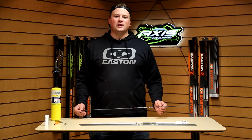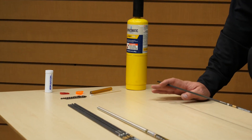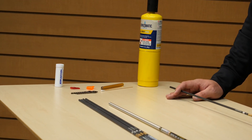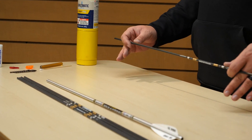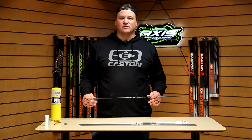I'm Steve with Easton Archery. In this video we're going to show you how to install components into your target arrows. This installation process will work for any of our aluminum or aluminum carbon arrows, such as a Pro Comp, ACE, or our X10 series of arrows.